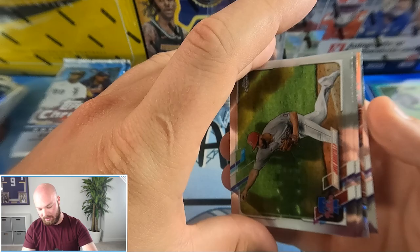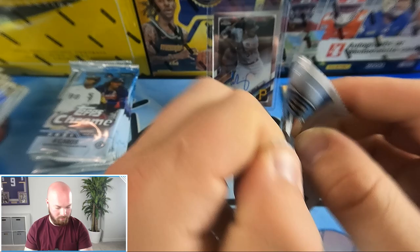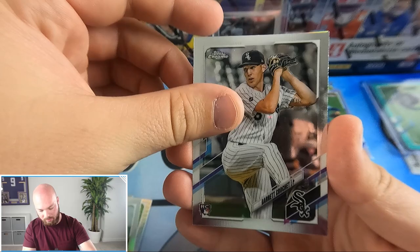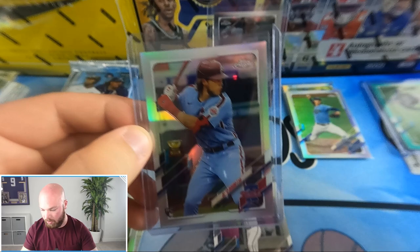We're halfway done now, guys. Hasn't really been that great of a box so far, so let's hope the second half has some better stuff. Jake Arrieta, Matt Chapman, and a Zach Gallin Future Stars. Charlie Morton, Garrett Crochet rookie, and we got a nice refractor of Alec Bohm — a rookie refractor, one of the cards you want to see.